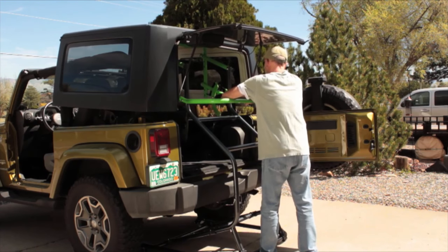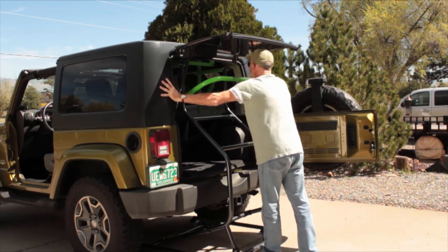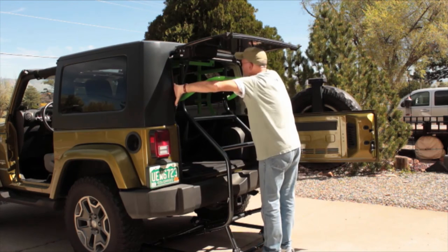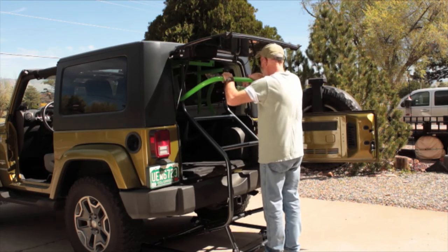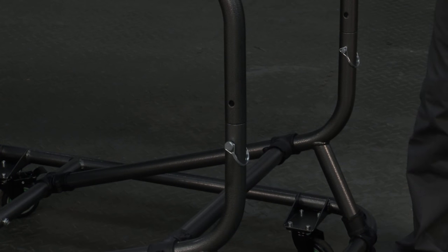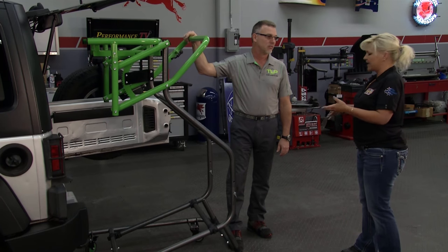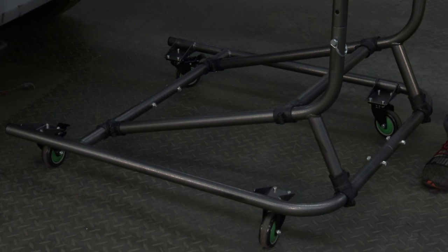So you can park your Jeep any place you want and put the top on. And you've thought about the people who have lifted their Jeeps. Absolutely — we have a five-hole system so you can place a pin in a higher position. If your Jeep is lifted, it'll accommodate for virtually any Jeep on the market.